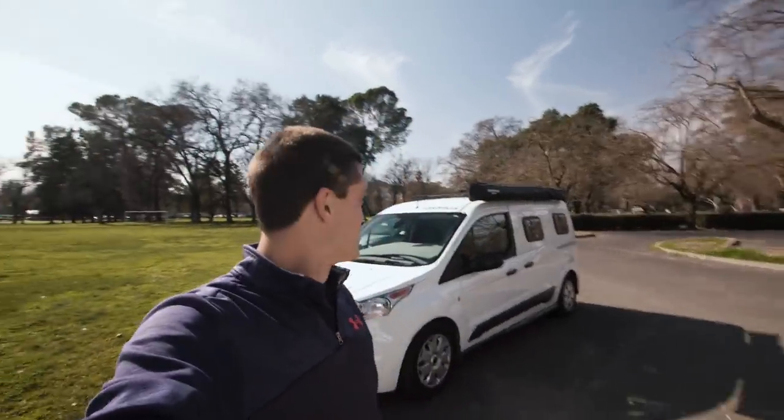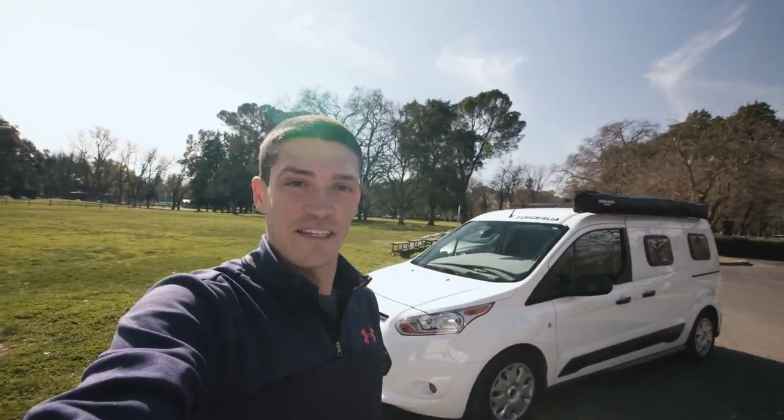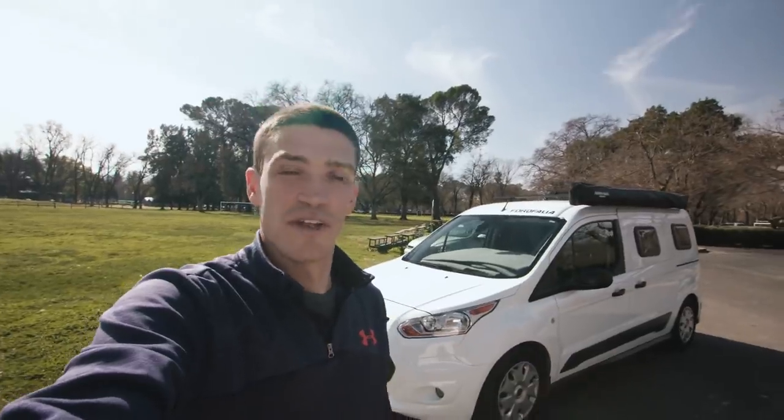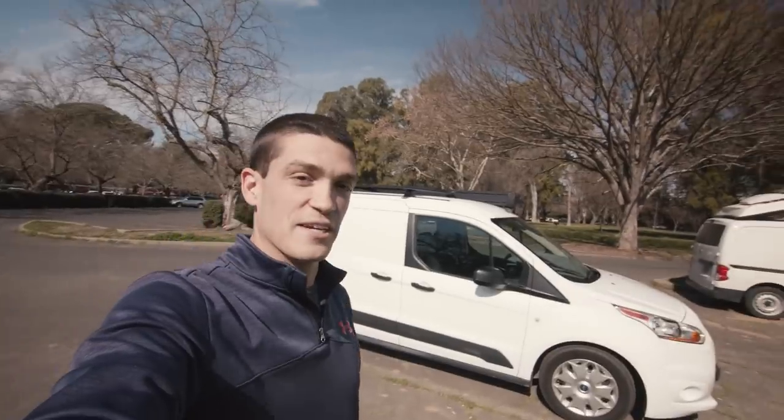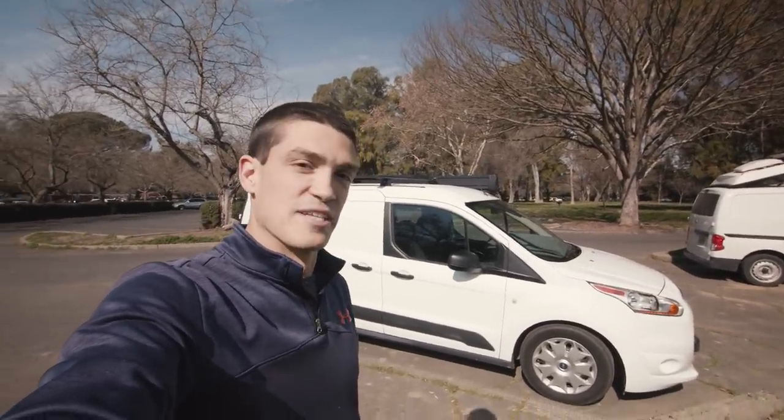I'm here with Chris and Joy's Ford Transit Connect camper van — it's a DIY camper van they reached out to me to have me show it off here on the channel. The setup inside this thing is pretty incredible, it's really not like anything I've ever seen before, so we're going to take a look.